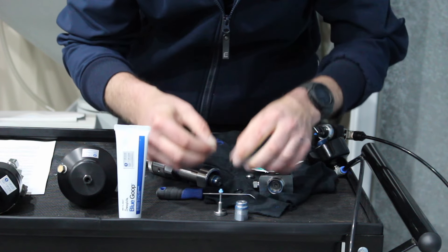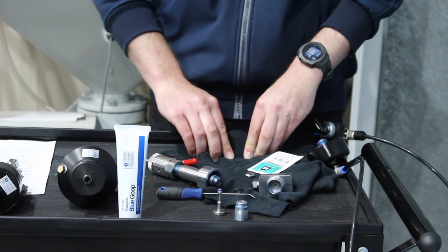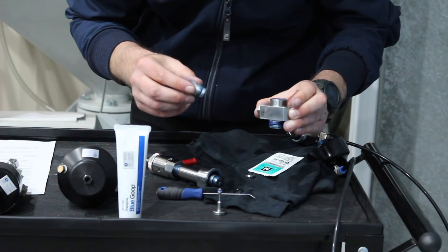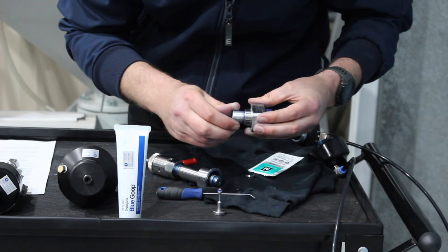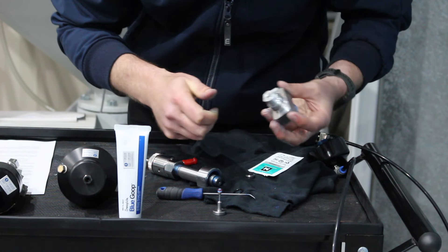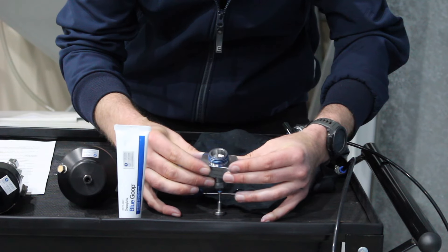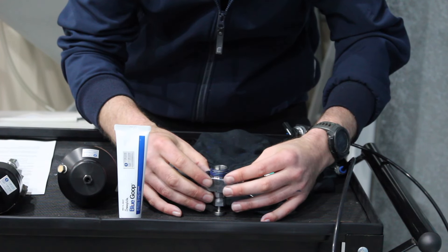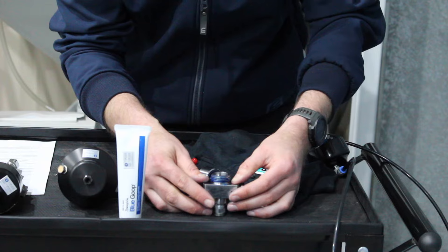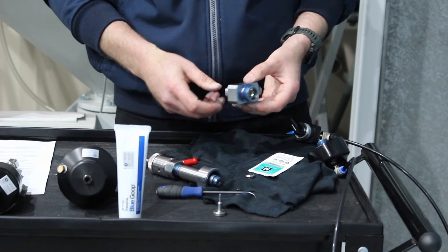Once we've done that we can pop it on the end, then take our seal guide tool and insert it into the top of our valve body, screwing it all the way in until it bottoms out — don't over-tighten. We then push down on top of our seal insert tool and the guide tool is slightly tapered so it just nicely and gently forces those parts into place. Once done we can then remove our guide tool.